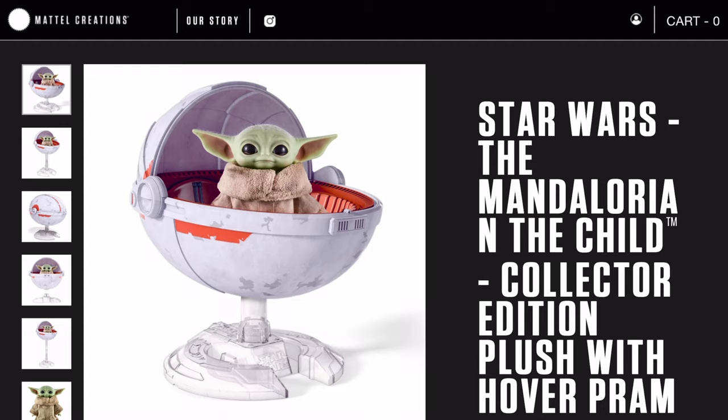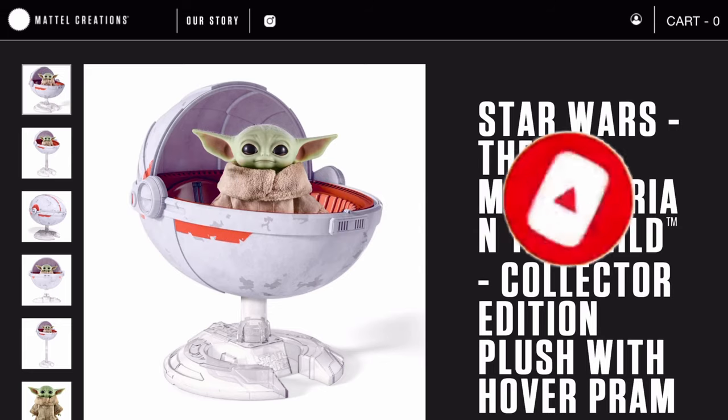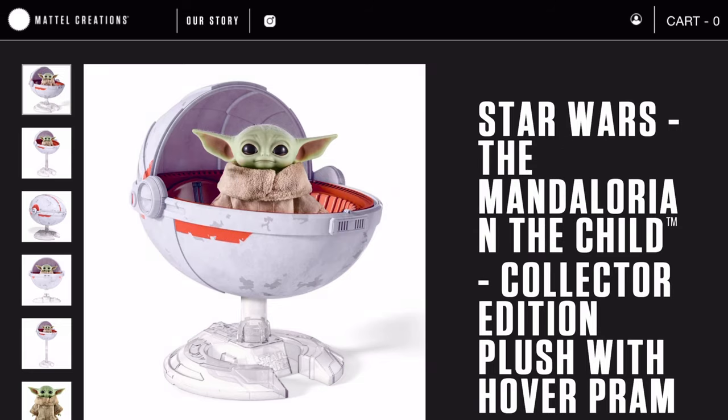Before we start the video, make sure you hit that subscribe button and turn on notifications so you are not missing any future videos, and smash that like button if you enjoyed the video. Now let's dive into this realistic The Child plush.